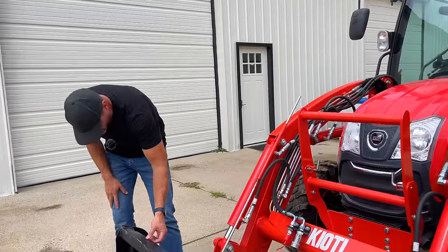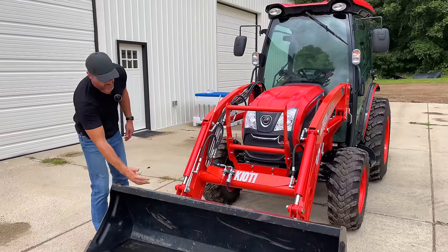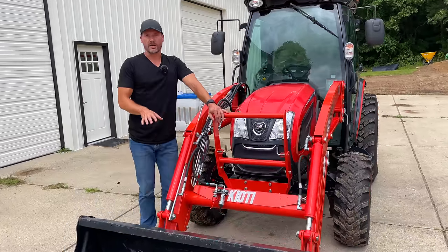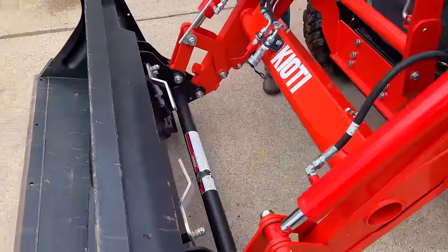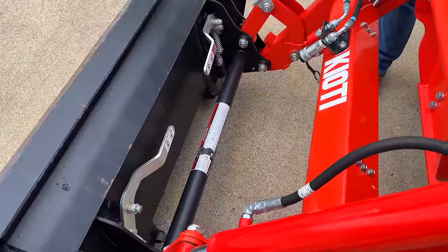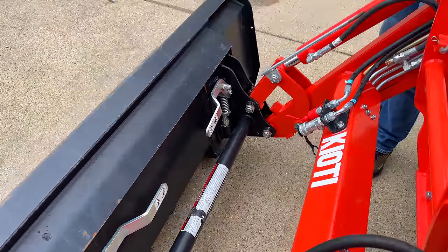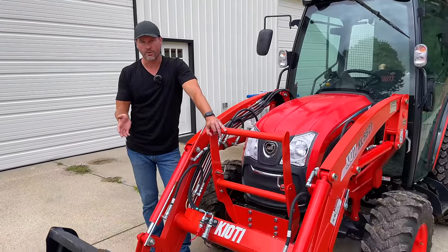It has a couple little bends in the top corners here, but you can see how much better it holds shape along the front position where it counts. Skid steer quick attach — and skid steer quick attach is skid steer quick attach, whether that's a subcompact tractor like a Kubota BX, this Coyote, or even my much bigger Kubota M4. So that means you can swap out a bucket for pallet forks, a snow pusher, or a grapple.